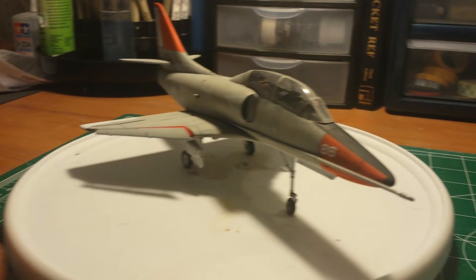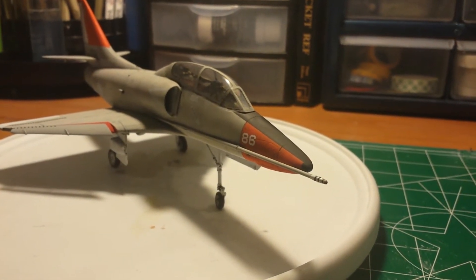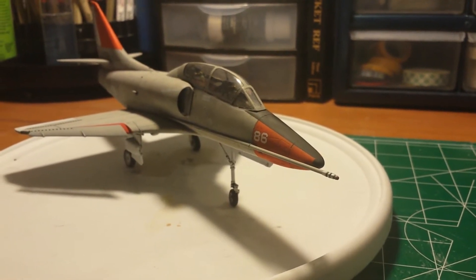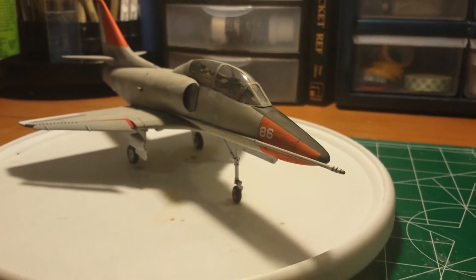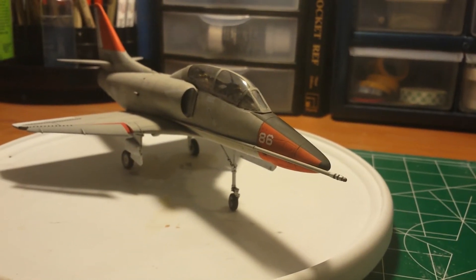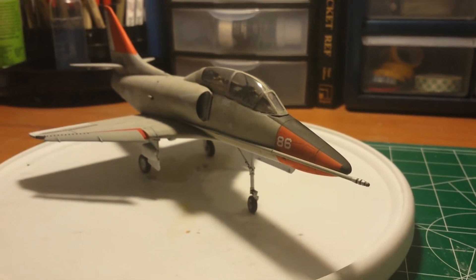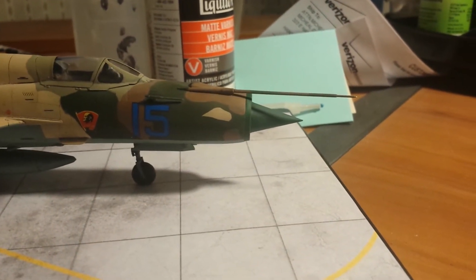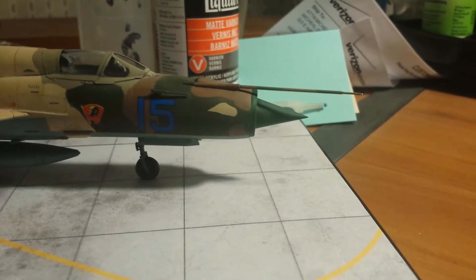A little view of the refueling probe that I made out of aluminum tubing, with a little help from safety pins to draw them out straight — you can't get that straight with plastic. I did the same thing over here with the MIG.